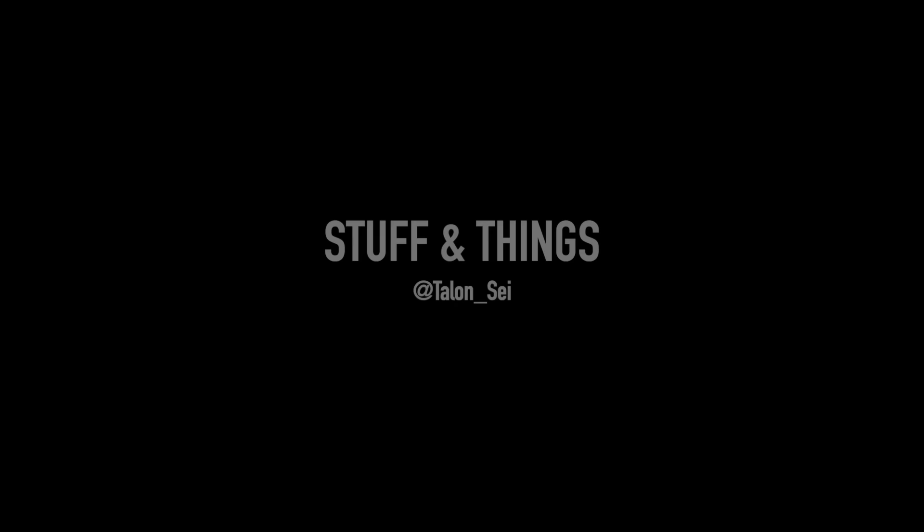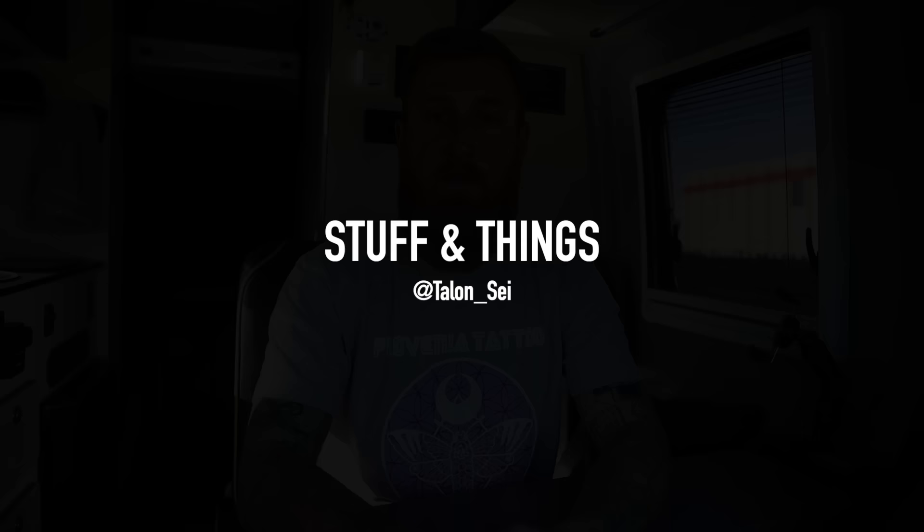I have finally caved to the masses and I now own a Benchmade Osborne 940. What's going on everyone? Back with another episode of Stuff and Things. If you're new here, my name is Talon Sy and I make new videos every single week, so if you like what you see, consider clicking subscribe.